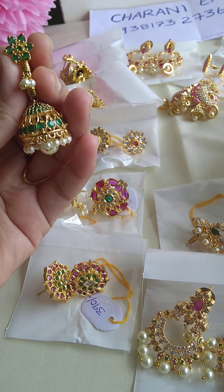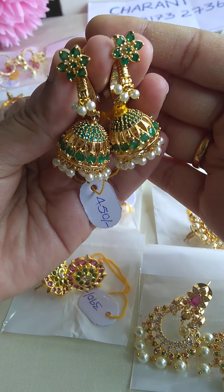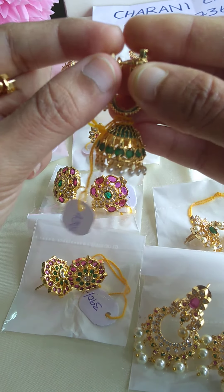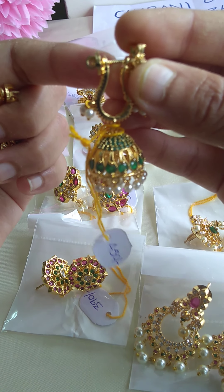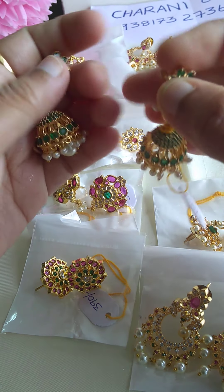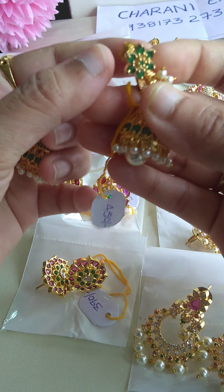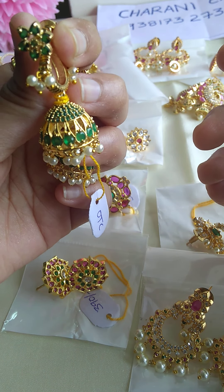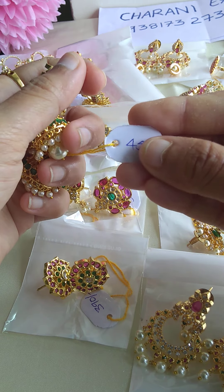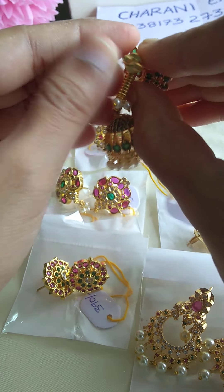For the first layer, we will do white and pink stones, and also green stones. You have screw back and push back options. But you also have pearls with 4 points.